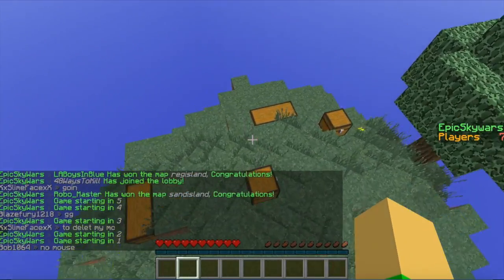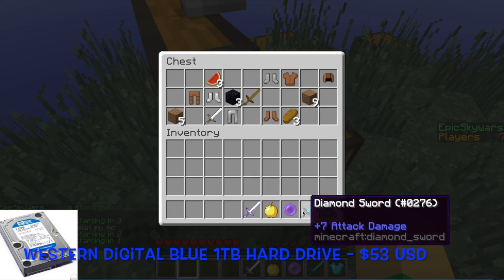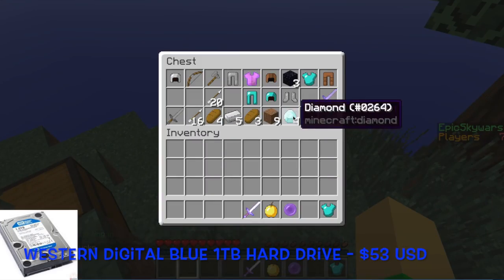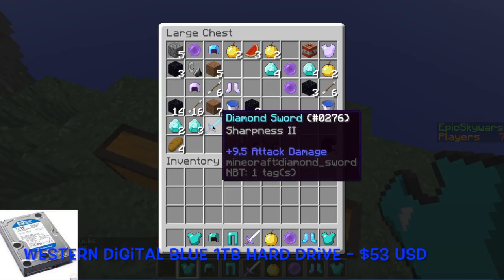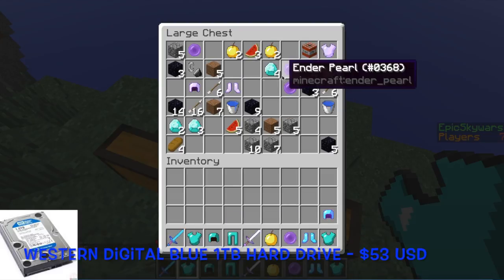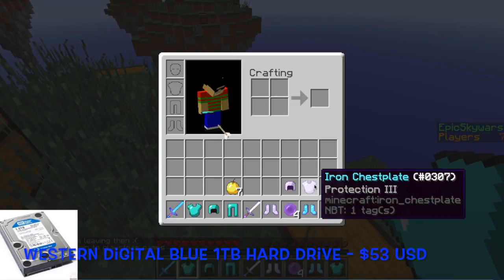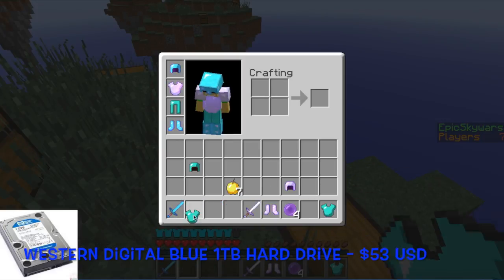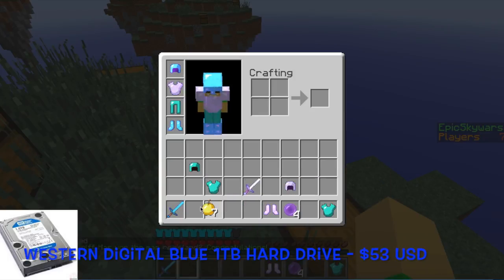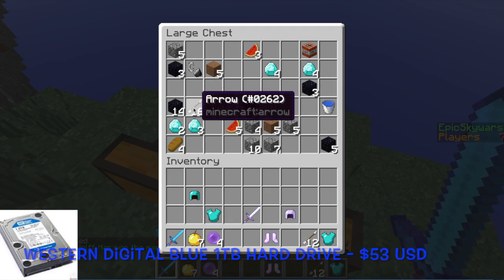To hold all of our games and files, I have added the Western Digital Blue 1TB Desktop 3.5-inch SATA 6GB 7200 RPM internal hard drive. This hard drive holds up to 200,000 digital photos, 250,000 MP3 files, and 120 hours of HD video — more than enough for all our games and files. The Western Digital Blue 1TB hard drive comes at around $53.